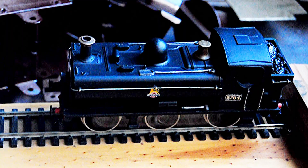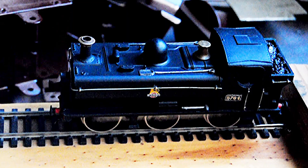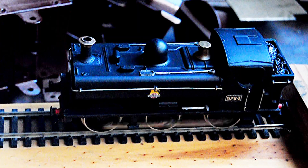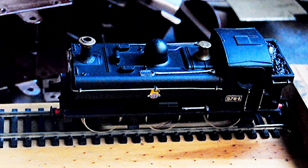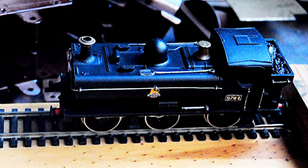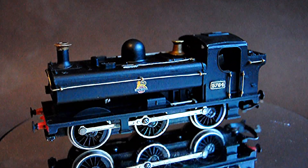Here I'm just giving it a quick run to test it up against the buffers, gradually releasing the power - slow, quick-quick, slow - it slows down beautifully. Then I'm getting it on the test track, running it backwards and forwards.